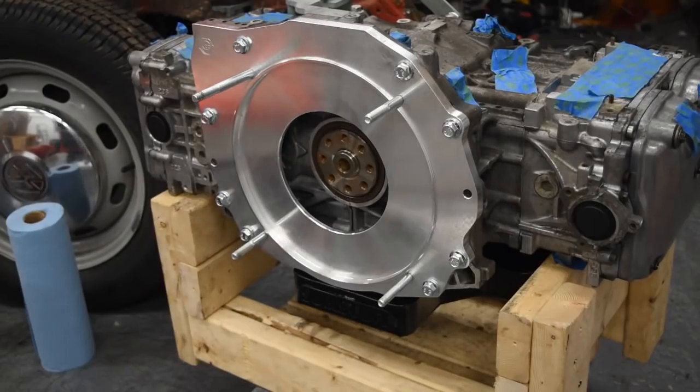The next thing we need to do is fit this flywheel on here. This is special to me - to have the correct offset between all the spacing differences.